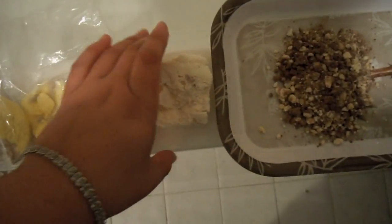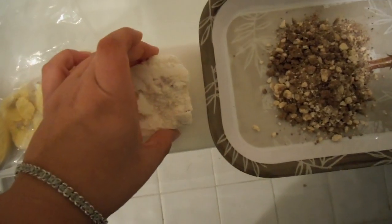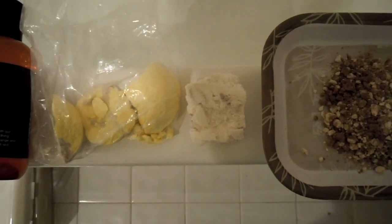I am going to be using a bath melt. This is the Floating Island and this is about a fourth of it. I got that one because it's pretty large and you can get quite a few uses out of it.